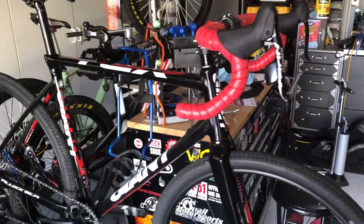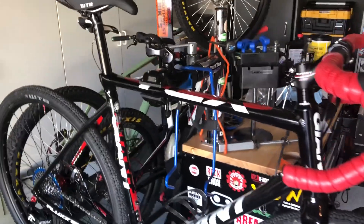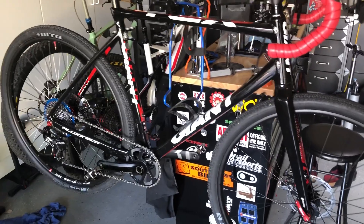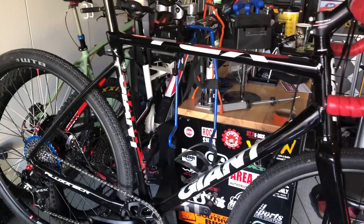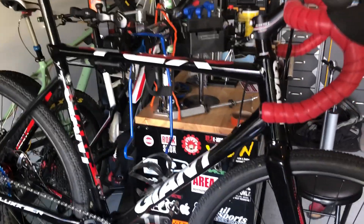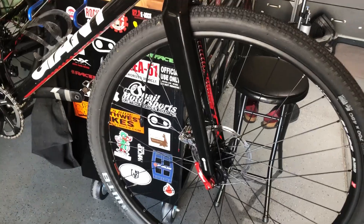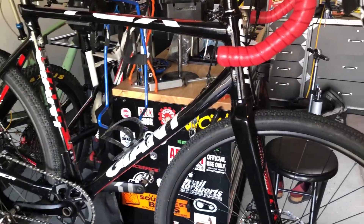To get excited for the upcoming cross season, I dusted off the old Giant TCX gravel grinder slash cross bike. I think it's a 2013 model I bought back in 2014 for like $1,200 or $1,300. It was a standard 2x10 setup with mechanical brakes, typical cross bike at that price point.